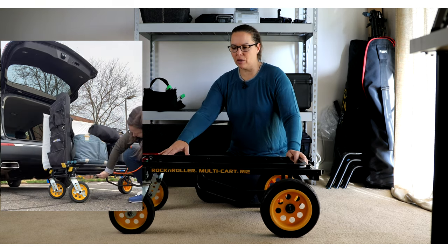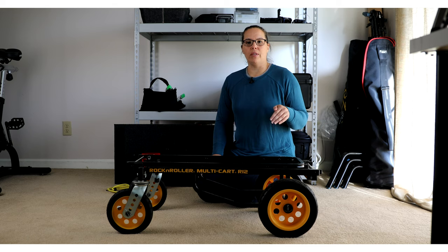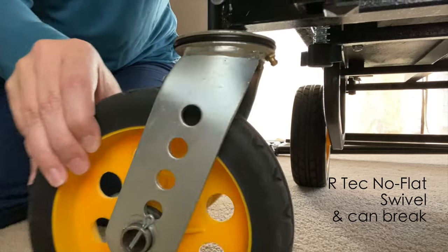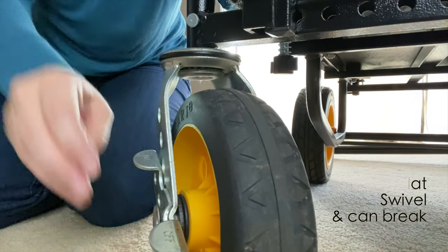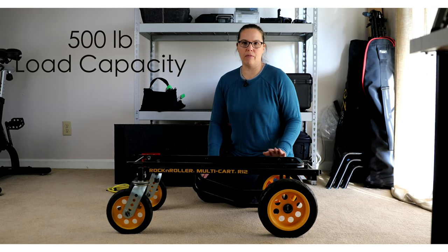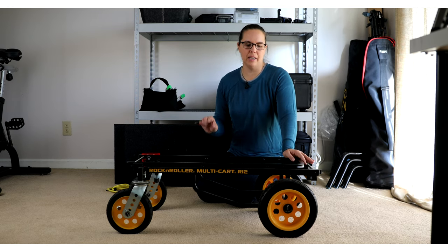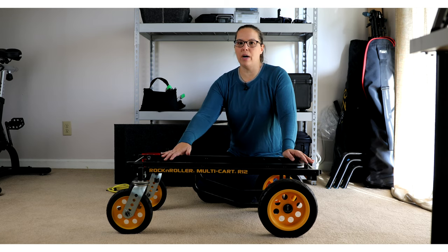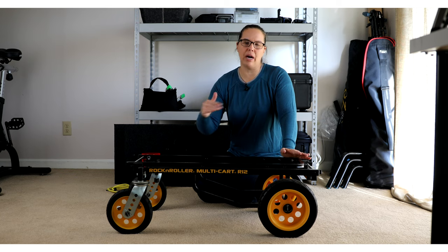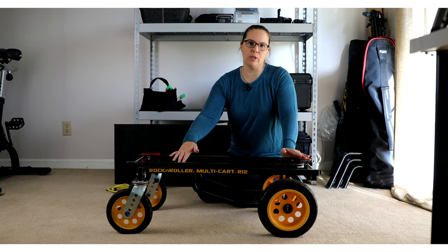Once you receive the Rock and Roller, you'll simply be attaching the wheels. When I was evaluating all the different carts out there on the marketplace, the wheels were a big thing to me because these are a no-flat wheel, which is key. The capacity of this one is 500 pounds, and I wanted to make sure the wheels would never be an issue. They do make one that's a little bit smaller with a load capacity of around 350. I'll outline everything below so you can see what's best for how you're going to use it.